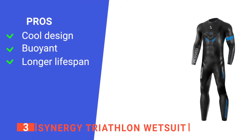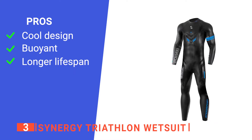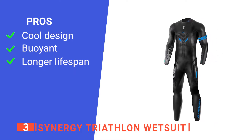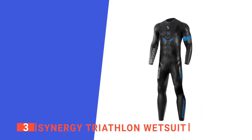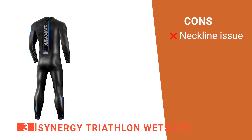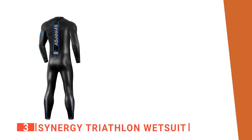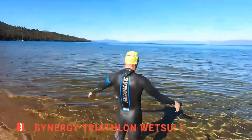Its pros are: its sleek design makes it stand out from the other wetsuits, its material makes it so you can float in the water easier if injured or simply need a rest, and its triple stitching helps to keep its integrity intact for longer. However, the seam at the neck can rub against your skin, causing discomfort. The Synergy Triathlon Wetsuit has a slick design and gives you a way to conserve some energy while swimming.